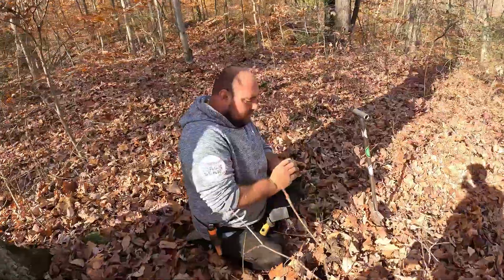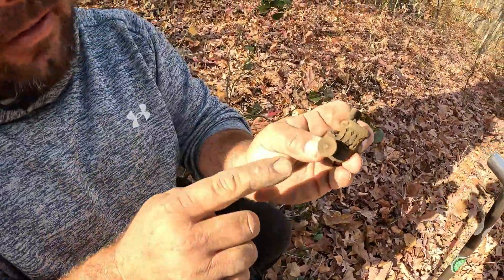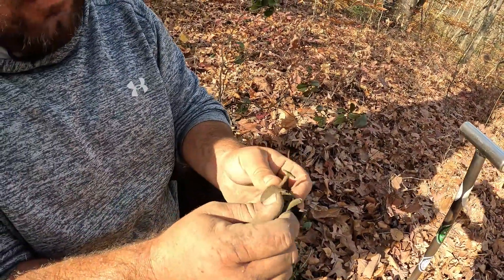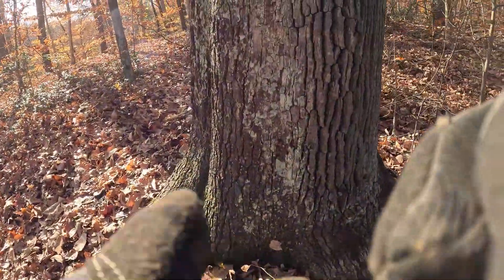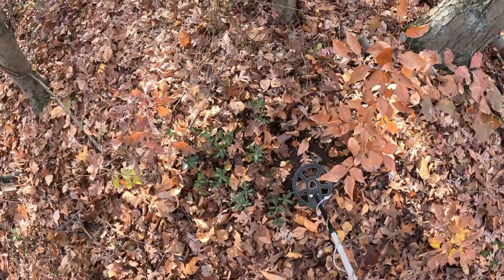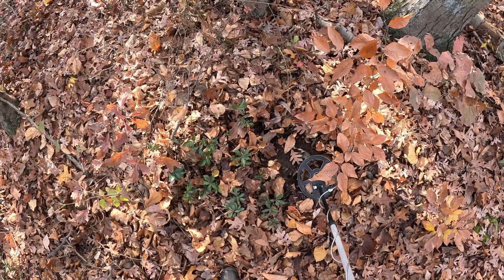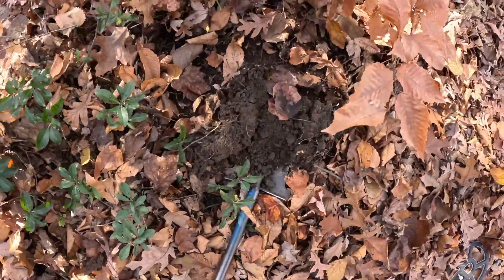Sean's got a piece of a lantern over here — we're definitely in the right area. It's got writing on it. I just cleaned that up — that's a nice looking piece. Awesome find, dude. Let's keep looking right around here. I've got a nice sounding target here — I wanted to video it. I just found a large cent and Sean just found a lantern piece not far from here, so we're hoping it's something good.